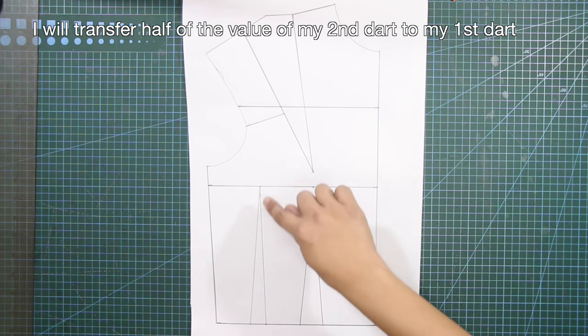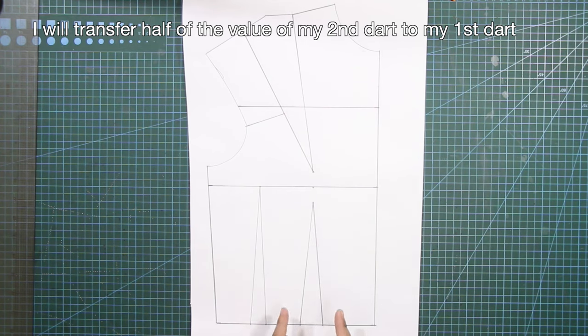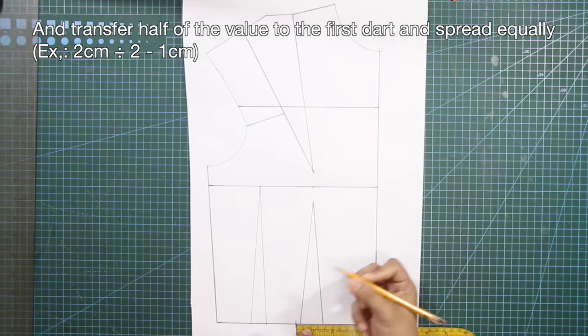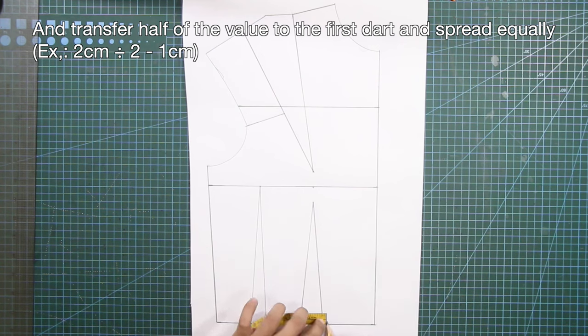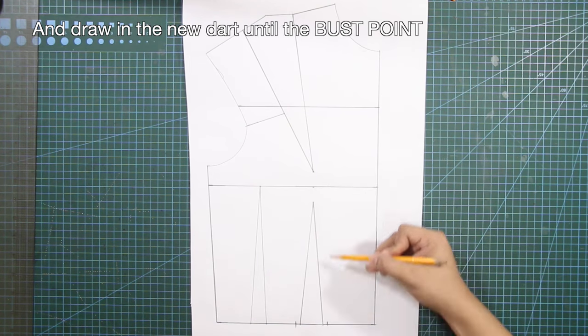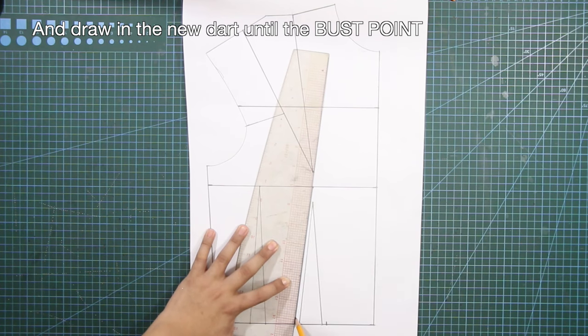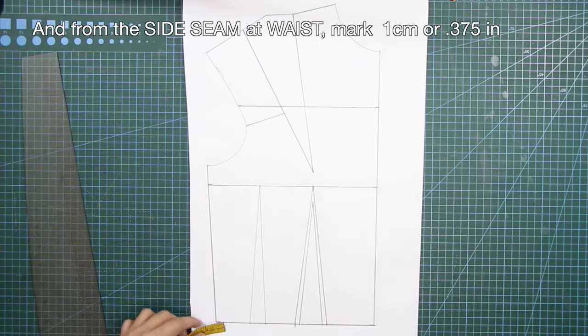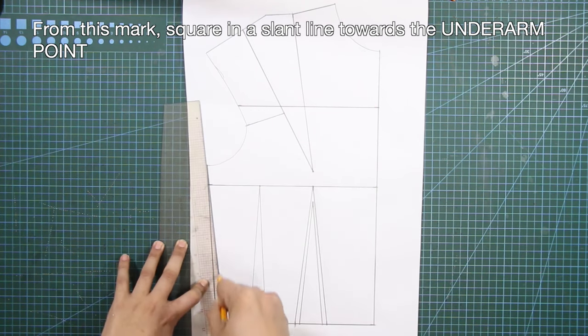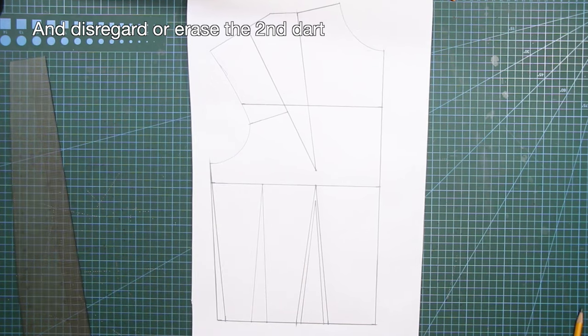First, I will transfer half of the value of my second dart to my first dart. Get the measurement of your second dart if you have one, and transfer half of the value to the first dart and spread equally. Draw in the new dart until the bust point. And from the side seam at waist, mark in 1 centimeter or 3/8 of an inch. From this mark, square in a slant line towards the underarm point. And disregard or erase the second dart.